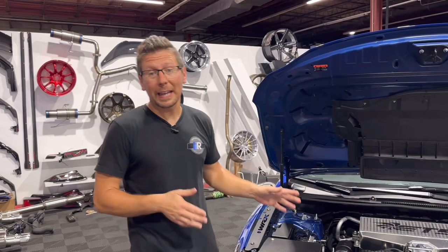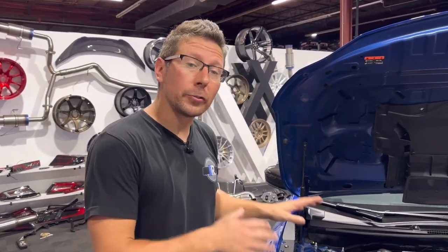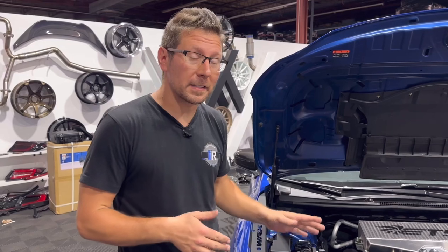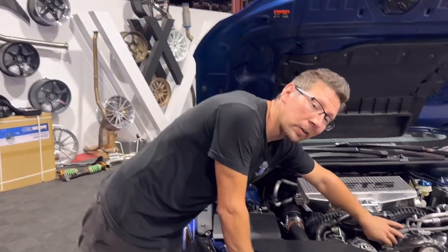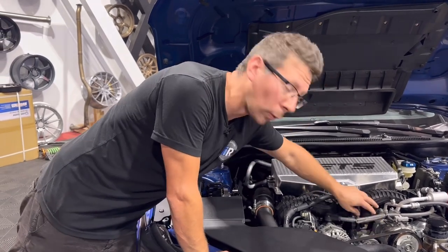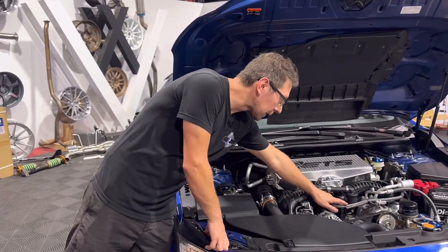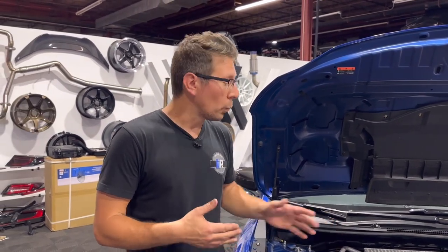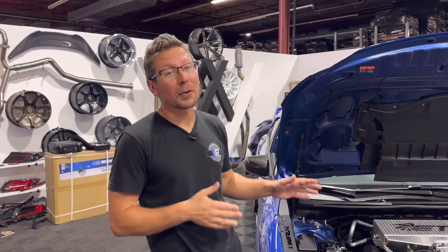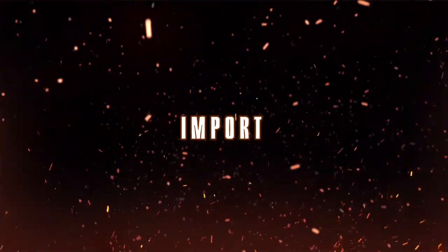That completes the installation of our Killer B dual catch can setup for the VB chassis WRX. Here are my thoughts: I do like the kit — it installs extremely easy and for the price point, I think it's going to fit a lot of budgets. It does have some drawbacks, as you just saw — our serpentine belt cover no longer fits. On top of that, because this is a dual catch can setup, I still have to maintain both front and rear cans, and it's going to be difficult to drain them without removing the clamp and mounting. We're going to try this can setup out for a handful of oil changes, but depending on how much blow-by this motor creates at our power level, we may or may not stick with this solution. For thousands more parts just like this, be sure to hit up importimageracing.com for all the best deals, and we'll catch you on the next one.